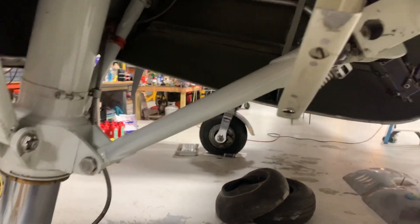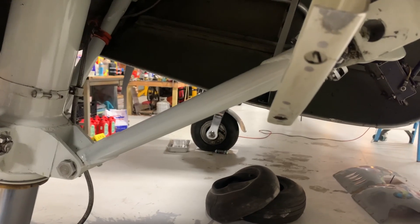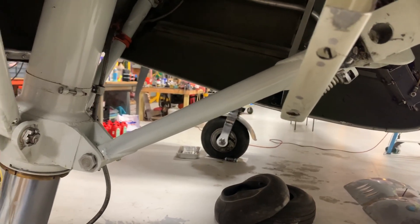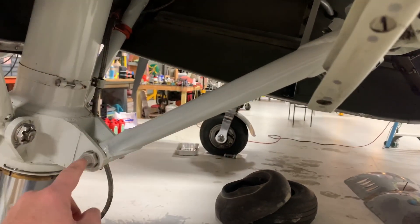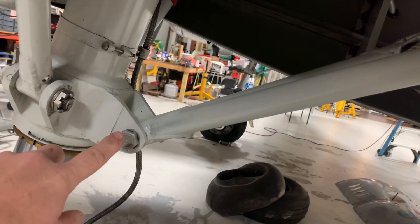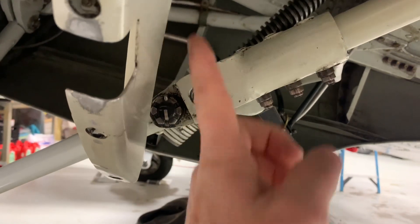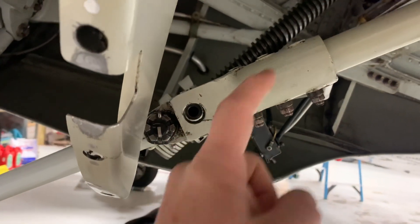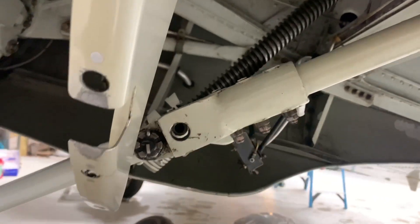This is a Lockheed 12A. One of the things that's critical for the landing gear is making sure that the struts here are over center. We've got a bolt here and a bolt down here — these are where they rotate — and right here in the middle is where this thing folds up. When you start pulling on the gear, that nut runs up and that's what causes the gear to come up.